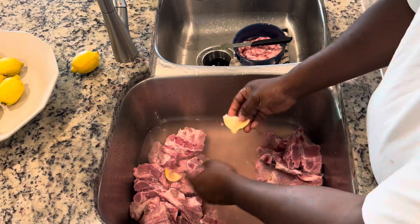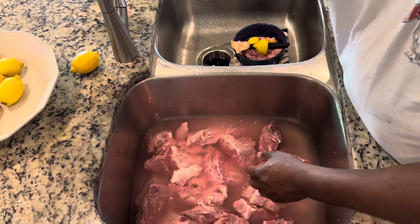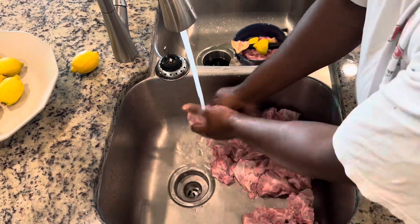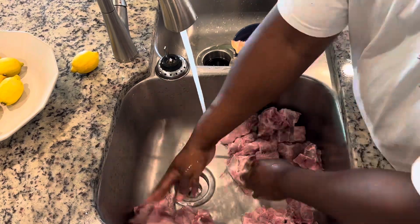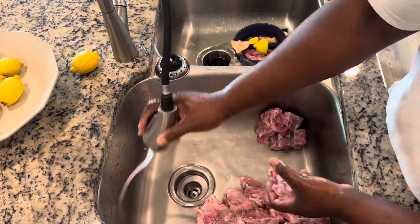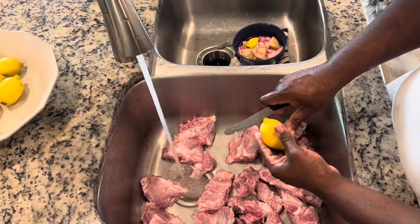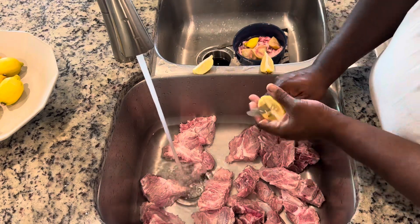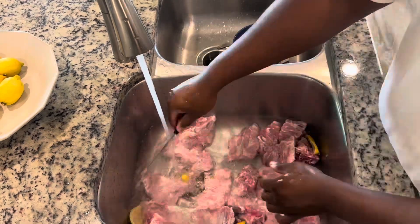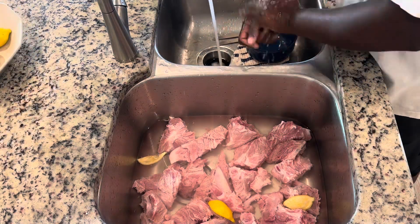As you wash through some of these you'll see the pink or blood come out of the meat. Those first few lemons I use, I throw them into the scrap bowl, then rinse them off again with clean water. I'll fill up the sink with fresh clean water and cut up some more lemons — this time I'm just going to squeeze the lemons right on top, let the juice, seeds, skin, and fruit sit in the water and soak for maybe five or ten minutes.